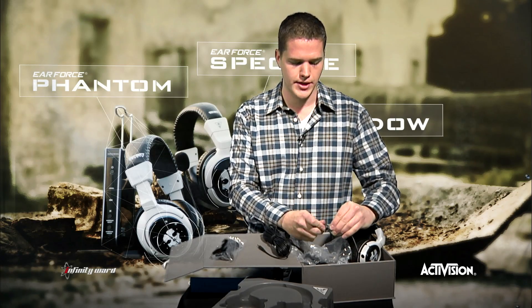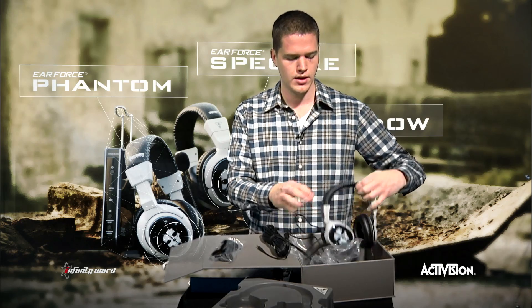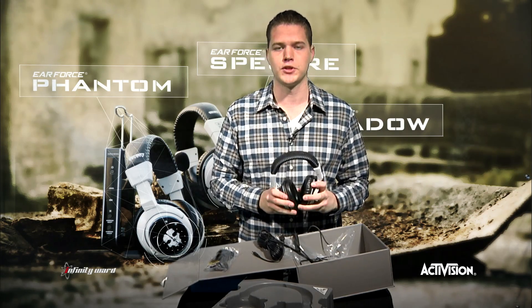This box and the accessories have got you covered. This is the premium wired headset from Turtle Beach. If you want to get yours, head on over to TurtleBeach.com for more information.